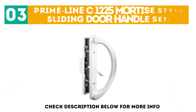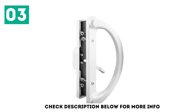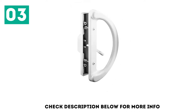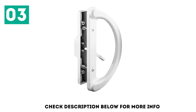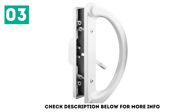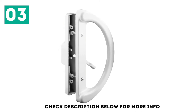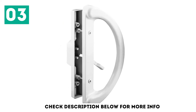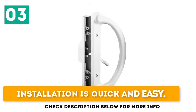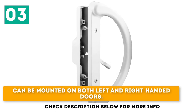At number 3: the Primeline C1225 Mortise Style Sliding Door Handle Set. This is a non-handed handle set that can be installed on both right and left-handed sliding patio doors. It fits holes with a spacing of 3-15/16 inches and only works with mortise door handles. It fits doors with a thickness of 1½ to 1¾ inches, and is easy and fast to install. The exterior die-cast pull comes non-keyed.